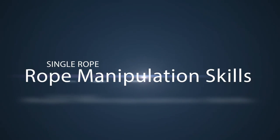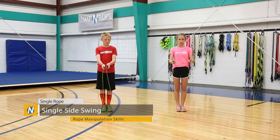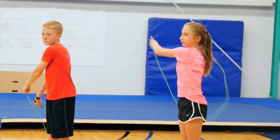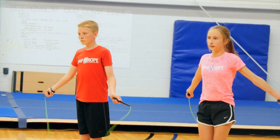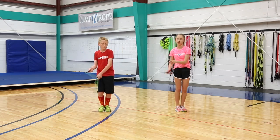Moving on to rope manipulation single rope skills, we have a single side swing. You're going to have both of your hands close to each other as you swing over, go down and to the right, come back to the middle, and take a jump — that's one single side swing. You can then do the same thing on the left side.